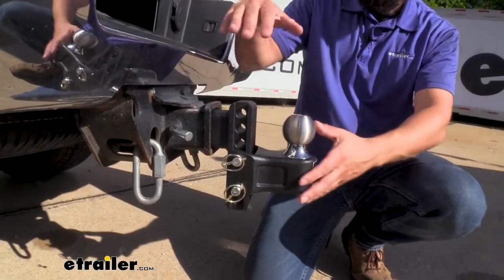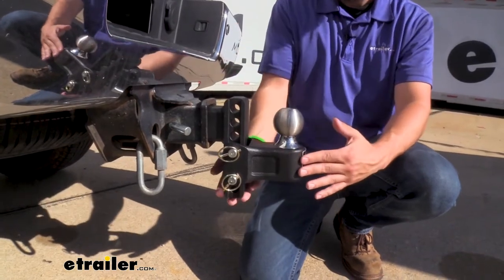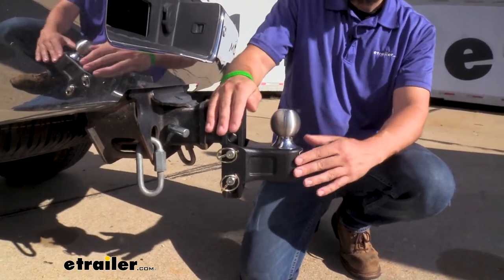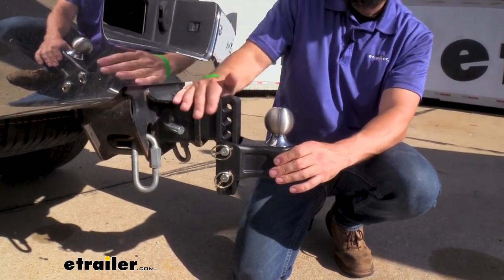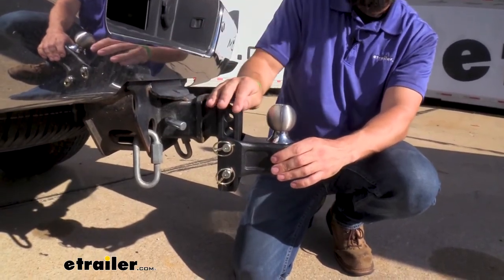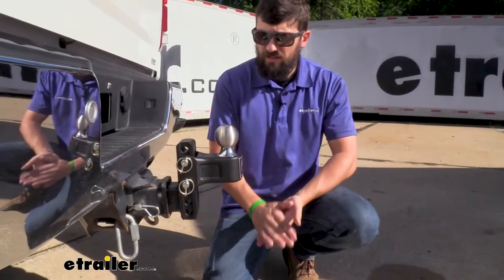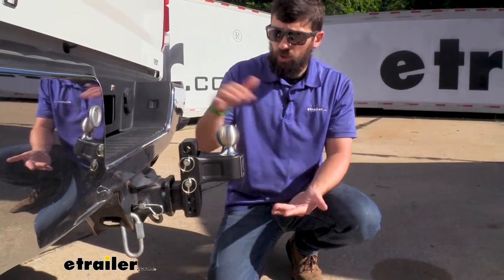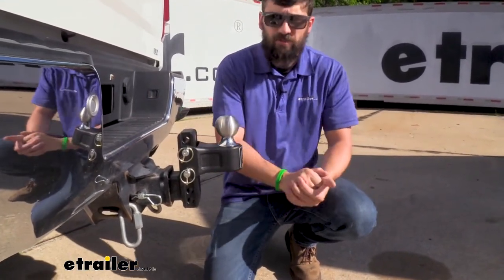Currently the shank on our ball mount is installed so the hitch will give us a drop. But if you need the hitch to provide you with a rise, all you need to do is remove the ball platform, remove the shank from the receiver tube, and simply invert it. Then reinstall everything in the correct position. For those instances where the trailer sits a little bit higher than the vehicle, this is what it's going to look like when we're using it in our rise position.